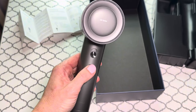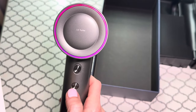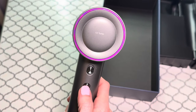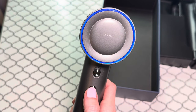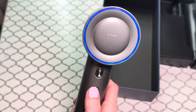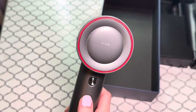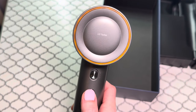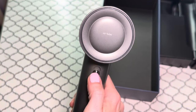There are four indicator lights: blue light, orange light, red light, and a red-orange-blue alternating light which is the cold and hot air circulating mode. The blue light is cold air mode, orange light is consistent temperature mode, and red light is hot air mode.